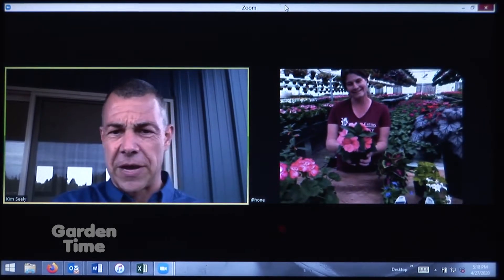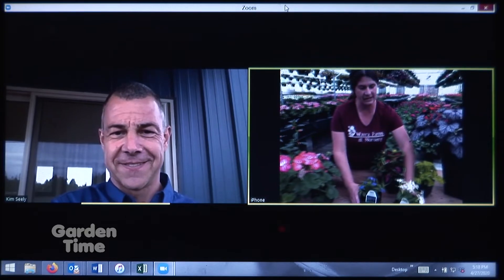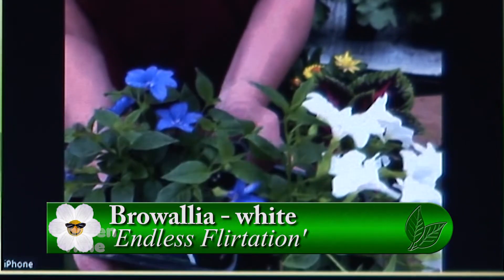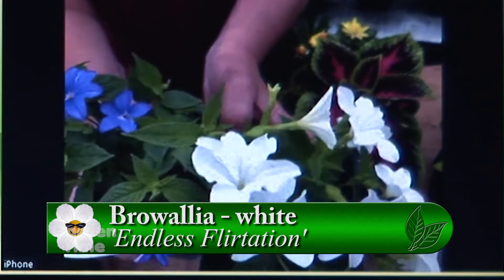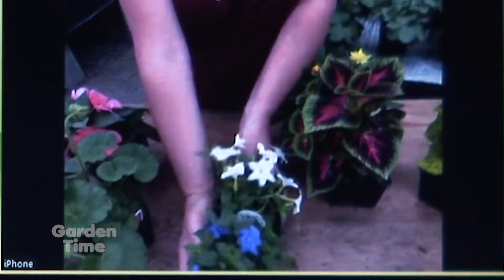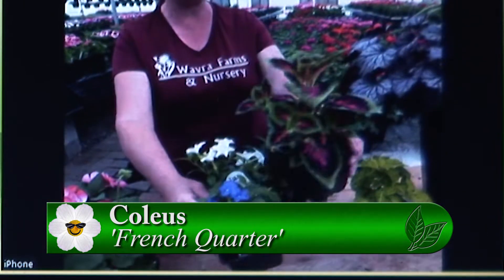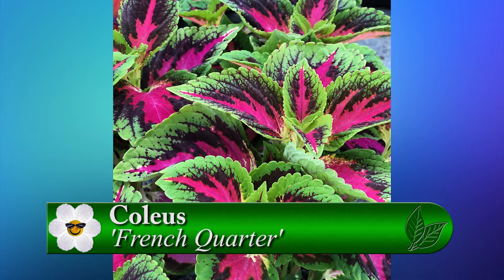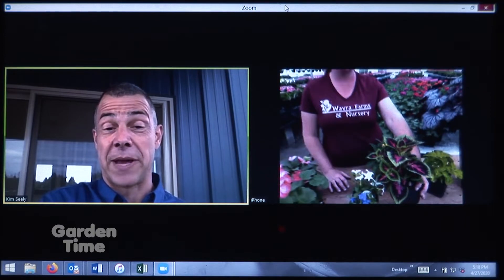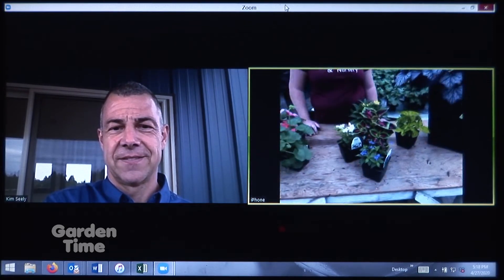Down here are some little browalias. It's so hard to find great color for shade if you don't want to do impatiens. These browalias have great little star-shaped flowers. The white variety gets a little taller than the blue, so it's easy to put the blue in front in your flower bed. You can pair them with a great coleus in the back — this coleus will take part shade, and many coleuses now will go center shade, but this one does like a bit of shade in the afternoon. That huge bold color really makes a statement in a planter.